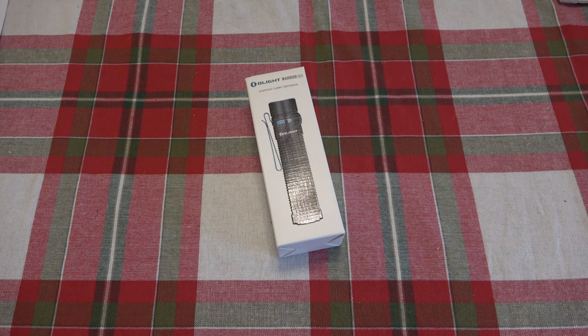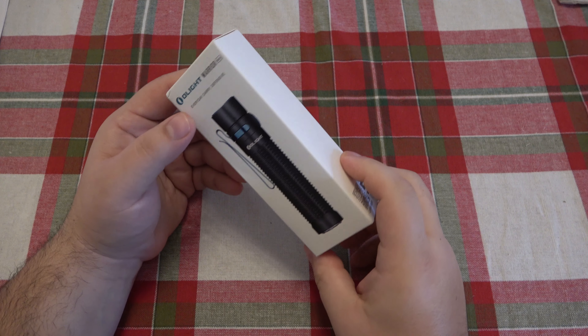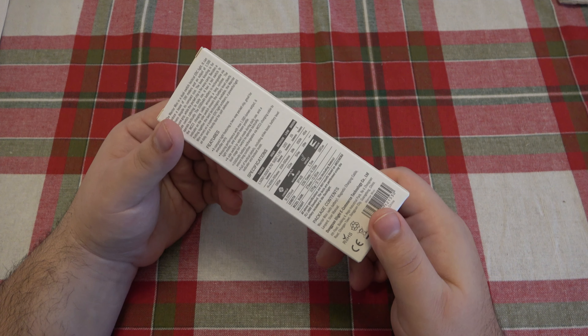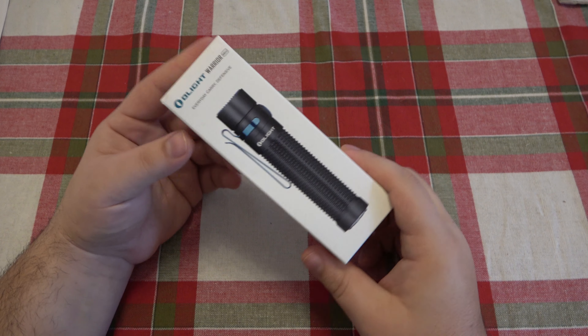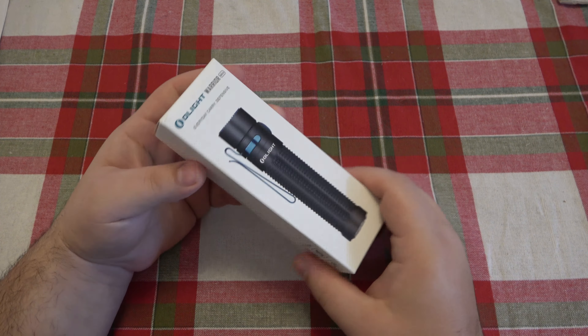Hey, what's going on guys? So today we're talking about the Olight Warrior Mini and a possible problem with these flashlights. This is one that I got from the Going Gear EDC Club. I have not touched it since that video. We're going to go ahead and open this and we're going to start doing a testing on this flashlight.